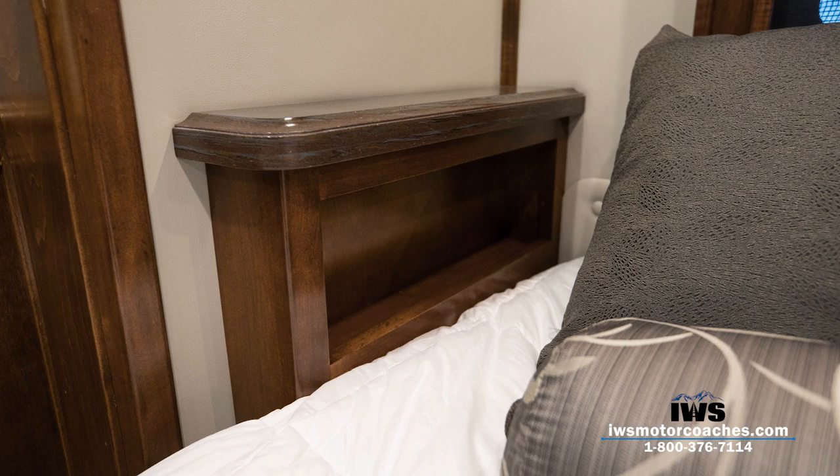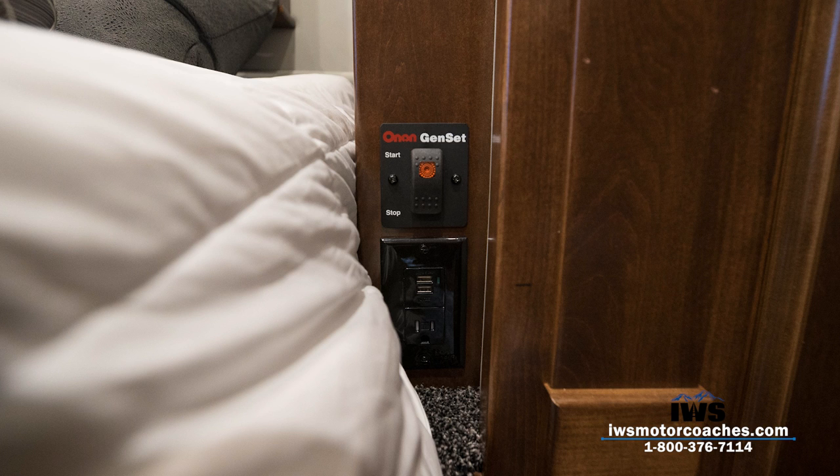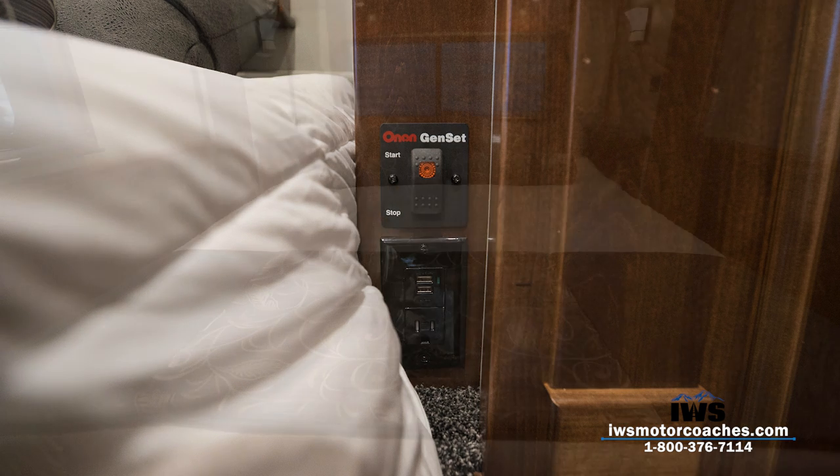The nightstands are great — you can set your remote control there, a water bottle, or keep a firearm right beside your bed. With 110 outlets on each side of the nightstand, you can each have your own charging station. There's also a generator start button right beside the bed, so if battery power is getting low you can just reach over and start the generator without getting out of bed.